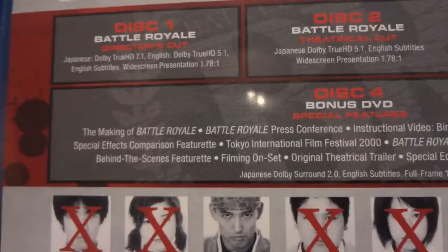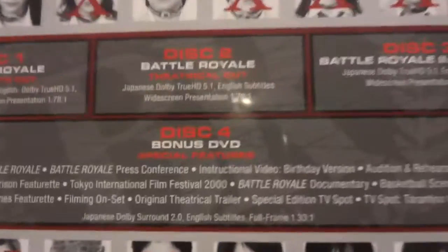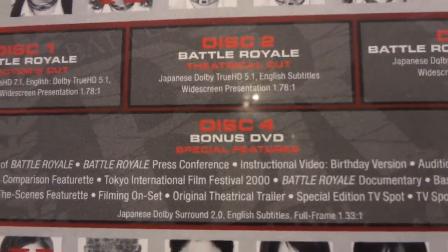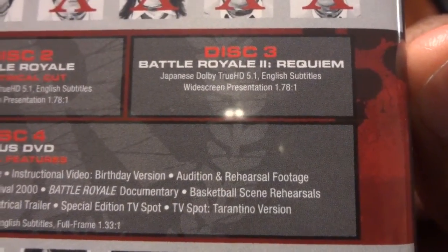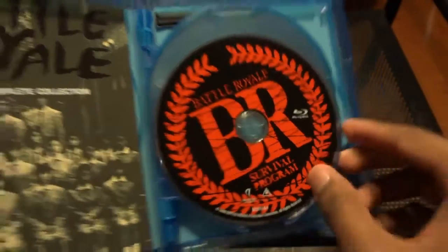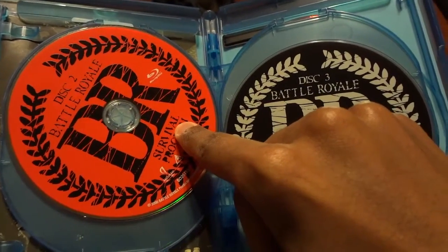Okay, so this one has your director's cut of Battle Royale — the first movie. Disc two has your theatrical cut of Battle Royale — which I've heard is the better one. Disc three has Battle Royale 2: Requiem.